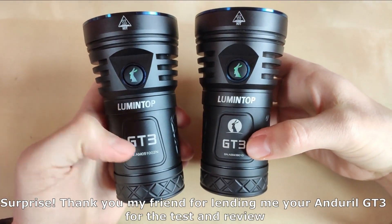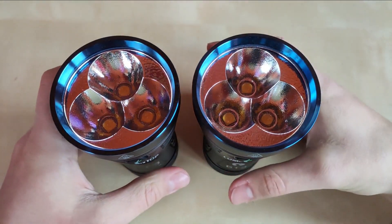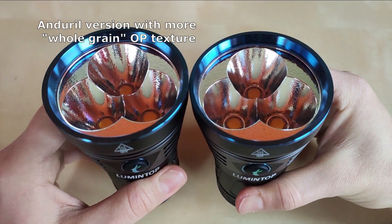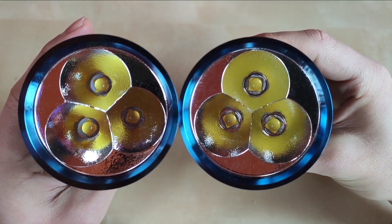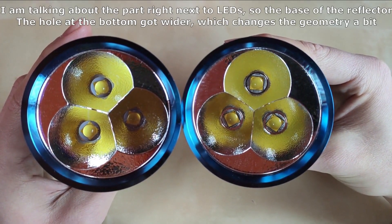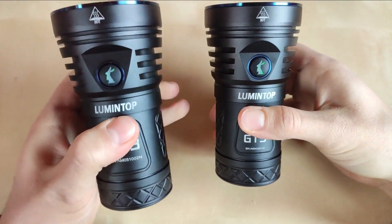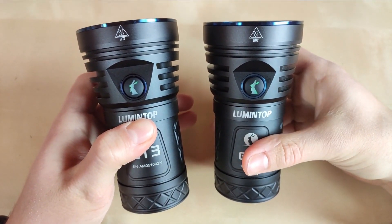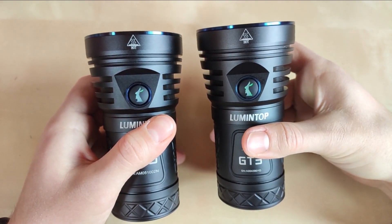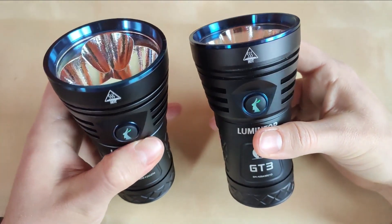The newer version runs Anduril. Key differences: the size of the flashlight remains the same, but they changed the reflector. The Anduril version has a slightly different orange peel reflector coating, and the bottom geometry of the reflector also changed. That's why the newer version has slightly larger throw, but we're talking about 40 or 50 meters more — not a huge distance. The output is the same, the driver is the same, but the reflector change also gives a slightly more focused hotspot. The UI is different as well.